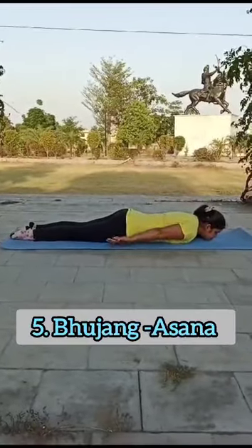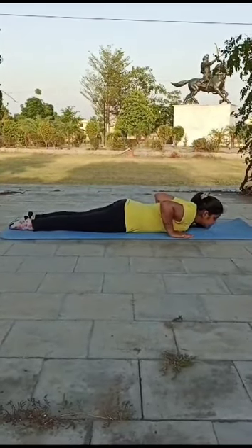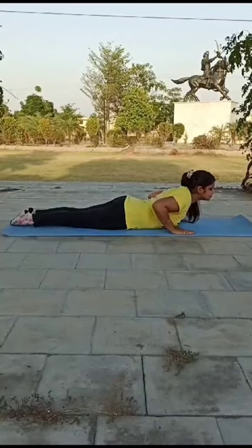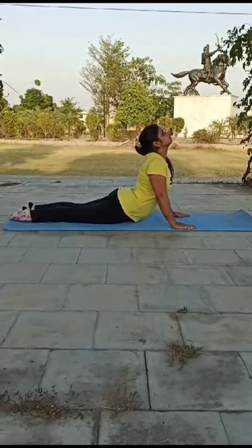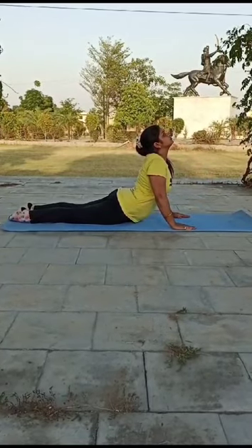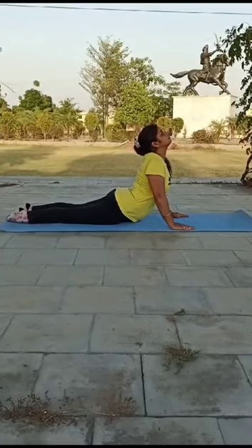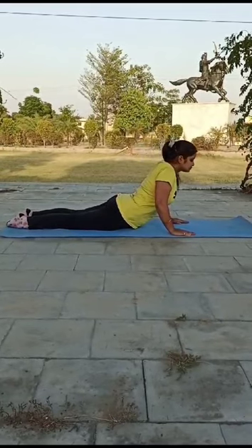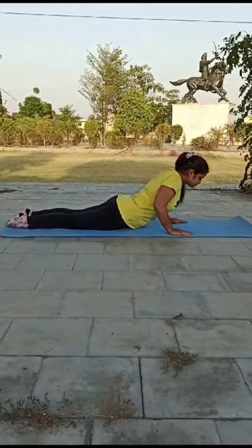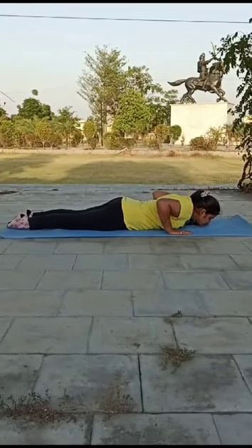Pose No. 5: Bhujangasana or Cobra Pose. This is one of the best backward bending poses. Lay on your stomach, bring your chin to the mat, and place your palms under your shoulders. Inhale and lift your chest. Press your chest forward. Exhale and gently lower your chest, bringing your chin back to the mat.